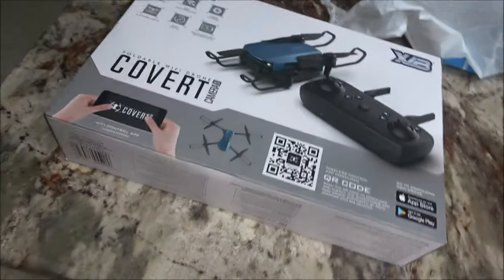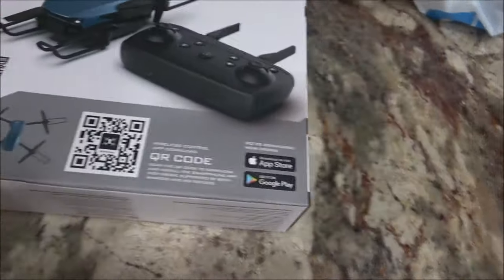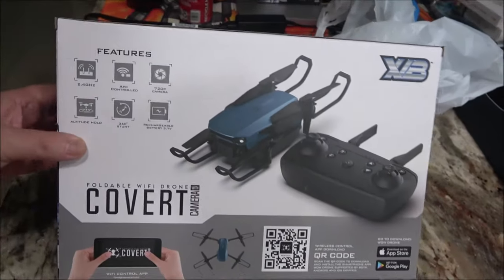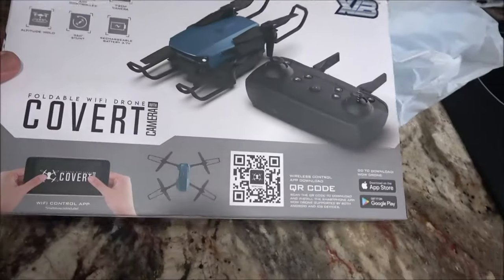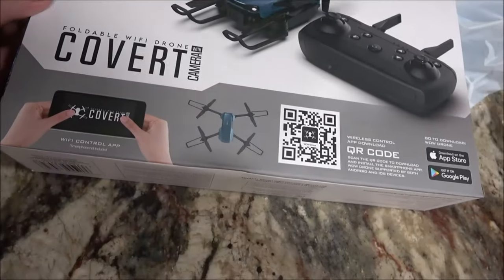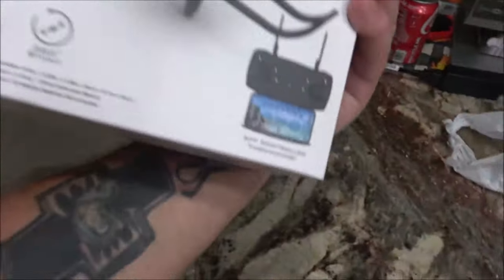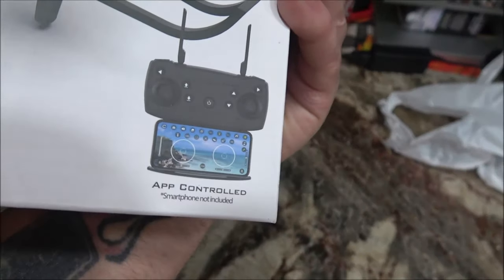And then I got this because, well, it was cheap — not going to be an everyday use thing. I just figured for 15 bucks, you know, let's try it out in case somebody's thinking about getting one for somebody for Christmas. Let's see if it's worth it or not for 15 bucks. I doubt it, but we'll do a review on it. You can control it with your phone.